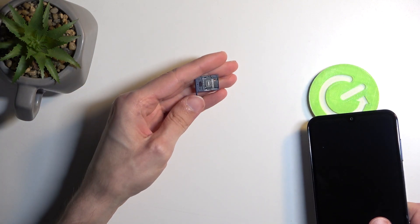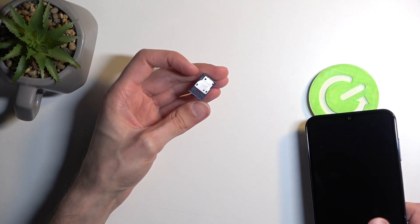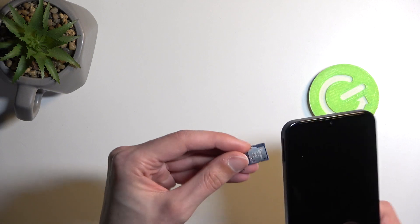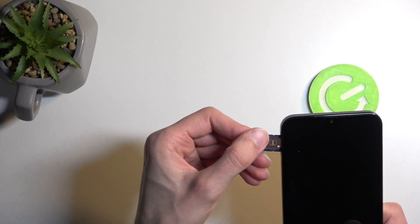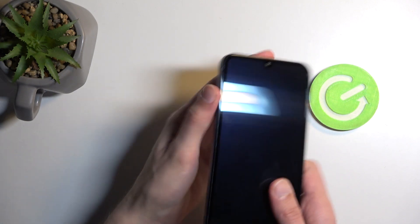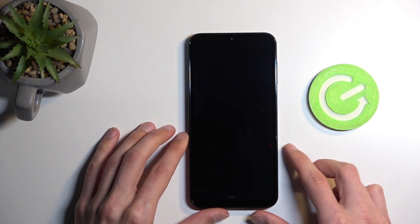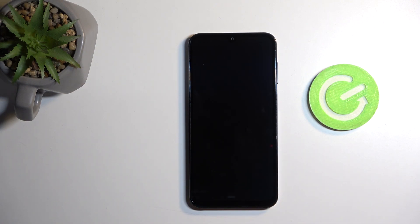At the back side we have an SD card tray that doubles as a SIM card tray, so we can pop in our cards here and expand the storage past the default 128 gigabytes.